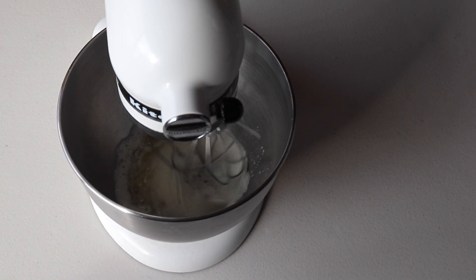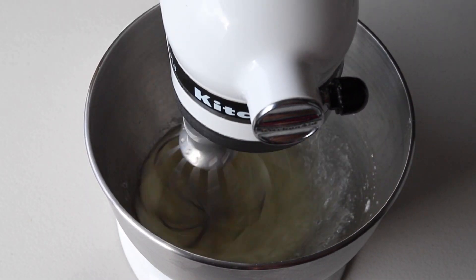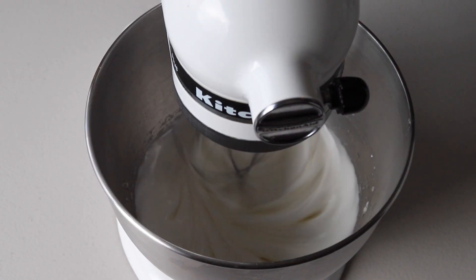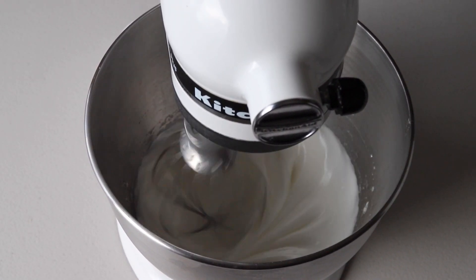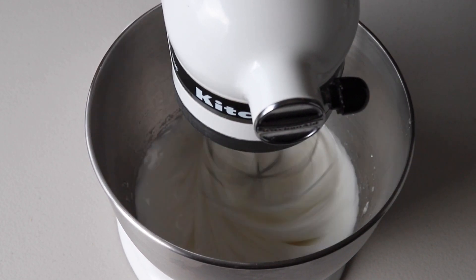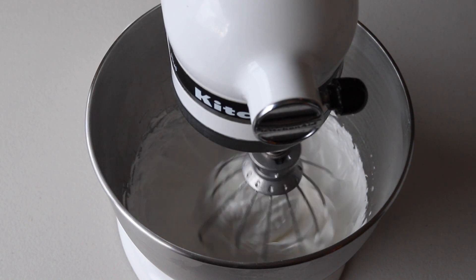Begin whisking with the whisk attachment on low for about 30 seconds, then gradually increase the speed to medium and then to medium-high. Whisk for a few minutes until stiff peaks are formed. When you pull up the whisk, the peak should be shooting straight up — it should not be bending down to the side.